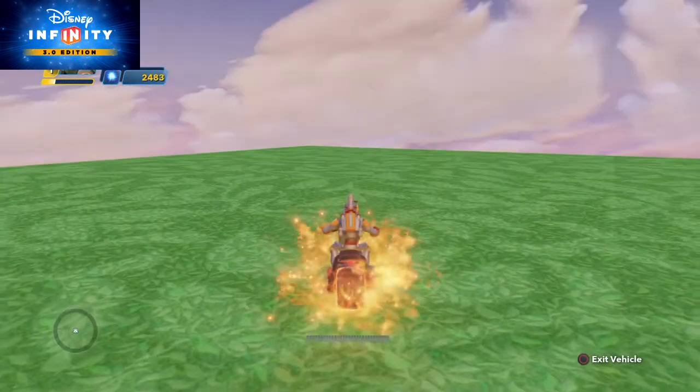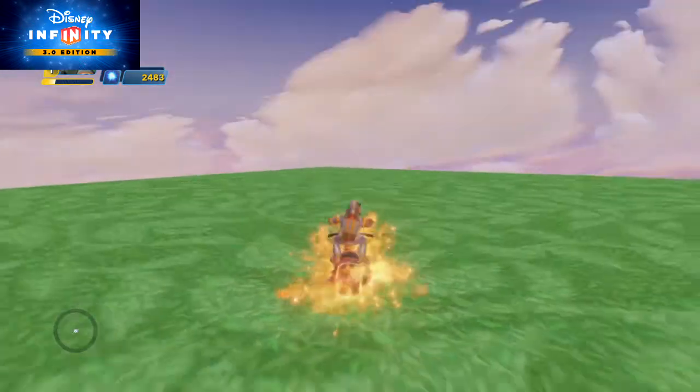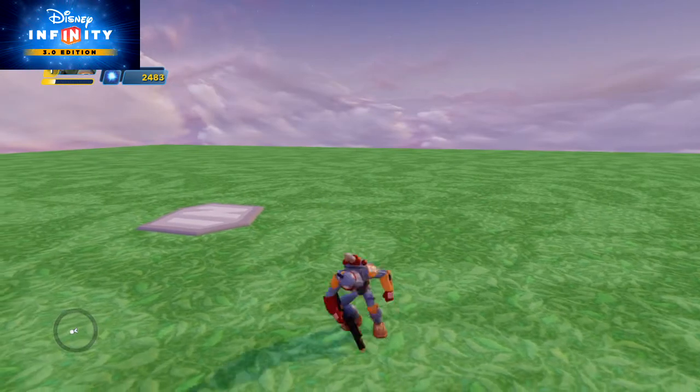So once again, this one is called Ghost Rider's Motorcycle and you can find it in Disney Infinity 3.0. Thank you, see you next time.